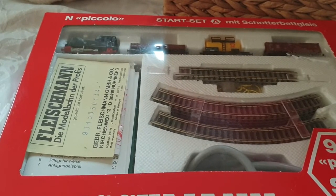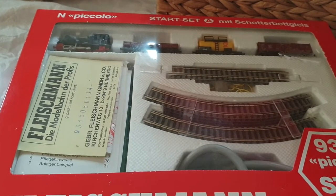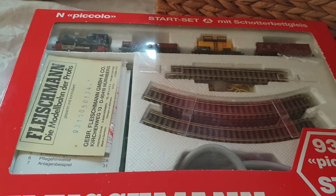Hi guys, welcome to another episode of Carl's Copters. If you haven't seen this channel before, don't forget to click and subscribe. If you like the channel, don't forget you can leave a comment below.